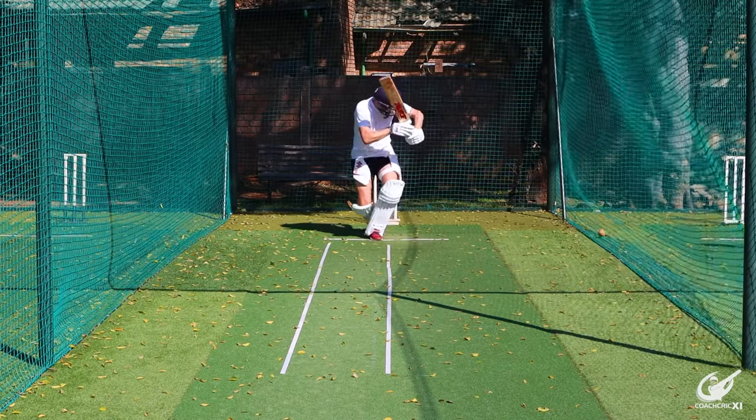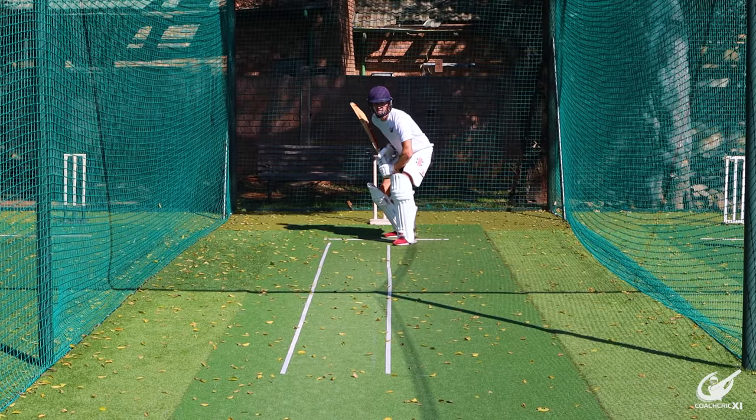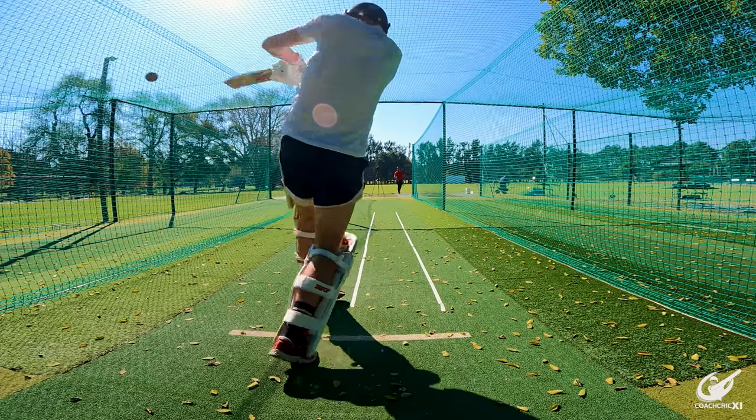Since we've covered our front foot shots, the next thing is our back foot shots. When the ball pitches slightly straighter and finishes about hip height, we can look to play a hip glance — the biggest thing here is to make sure the elbow is nice and high and the bat is as straight as possible. The shorter the ball goes beyond this point and the higher it comes up, we're going to move to our cross bat shot, looking to execute a pull or hook shot.